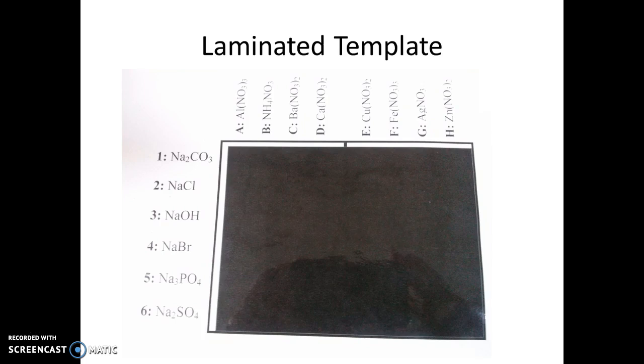You also want to get a laminated template that looks like this. On the laminated template there are chemical formulas for all the reactants that you're going to be using today, and there's also a big black box. The purpose of the black box is to help you visualize any white precipitates that might form as a result of your double displacement reaction, since it can be easier to see those white precipitates against a dark background.